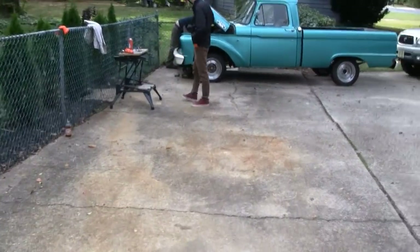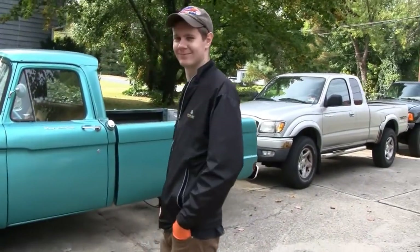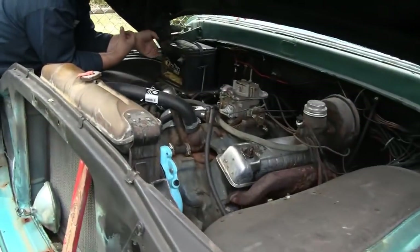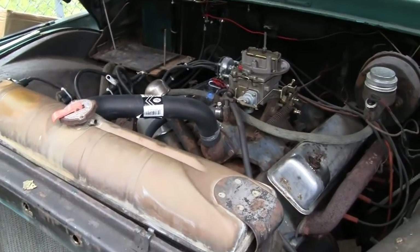All right, we've got a special edition of Engine Day Night here. Got everybody here — there's Little Dirt Bike, my head mechanic, and we've got Mike over here, my head electrician slash generator guy slash battery remover. Yeah, that's it.